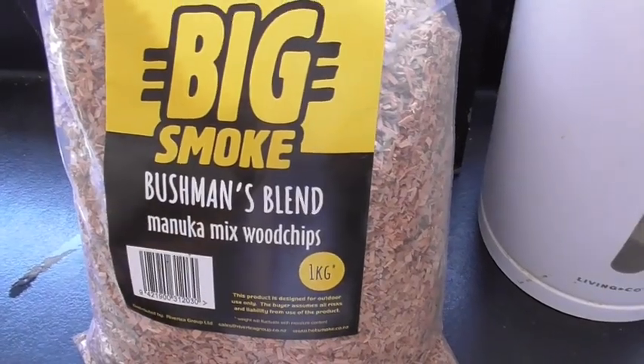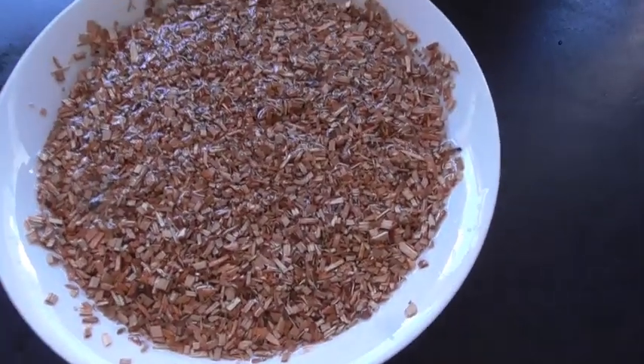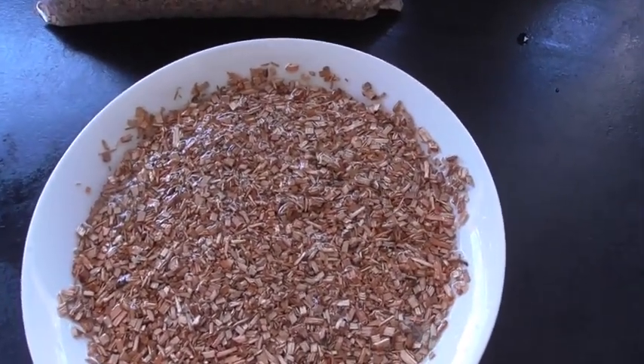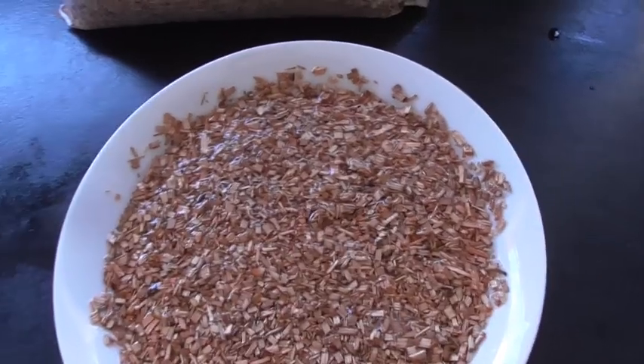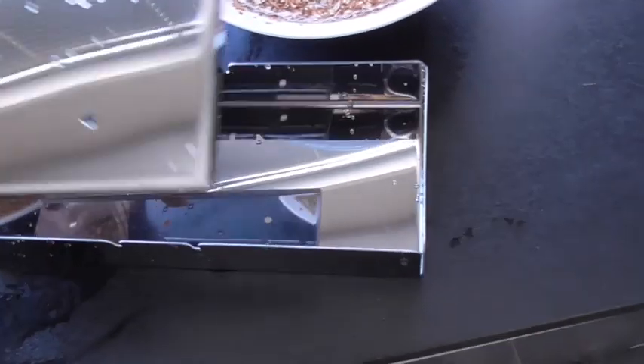I'm not sure if the next part is right, but people say to dip the wood chips in water for half an hour so that they don't burn, and then I'll be putting them in.